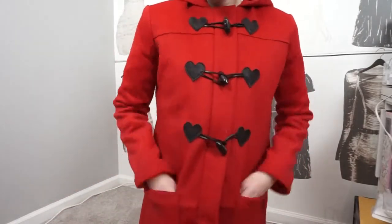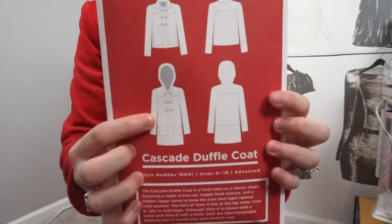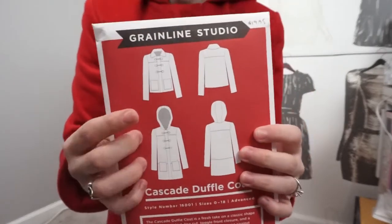Those eight things — you guys probably already know about that stuff, but for someone who's never made a coat before, they may be helpful, because I think they would have been helpful for me when I first started. So, I made Version B, which is the longer version right here.